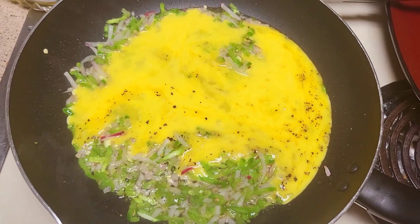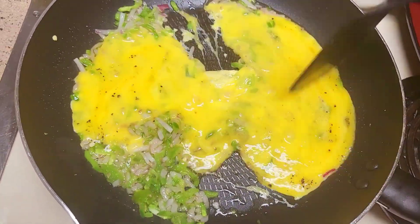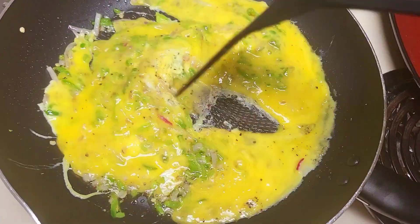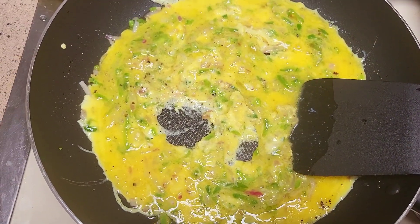Good morning people, how you doing out there in YouTube land? Got me some scrambled eggs cooking, some jalapeños, some radishes, horseradish — getting that cooking away.